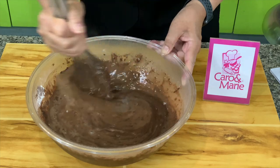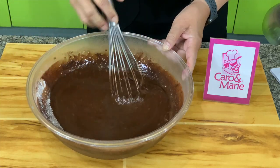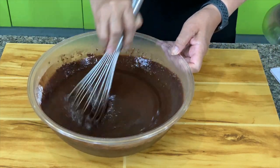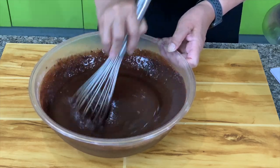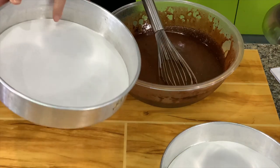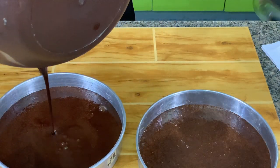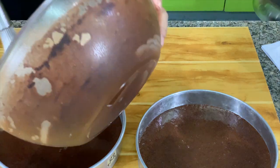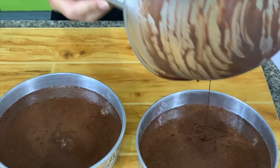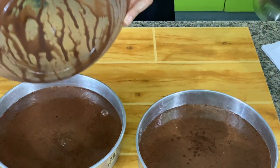We're going to put this in two nine-inch round layer cake pans. If your cheesecake is nine inches, your chocolate cake should also be nine inches, because we're going to sandwich them together. Please line the pans with parchment paper. Don't be alarmed because the mixture is really watery or runny — this will give you a moist chocolate cake. If you want to replace this with your favorite chocolate cake recipe, you can do that.